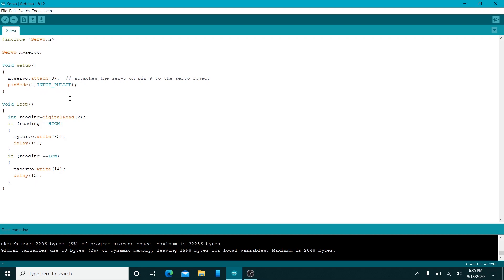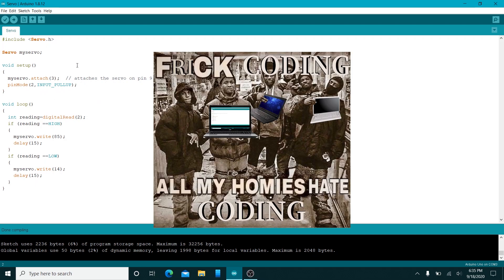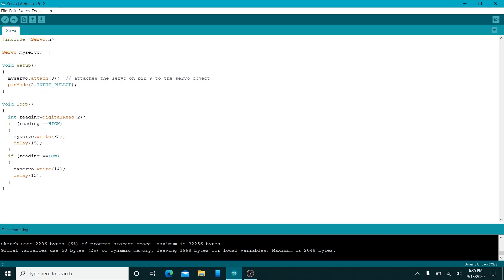Here's the code — keep an open mind because it's very simple. The first line just includes a library, which makes coding simpler by having a bunch of related code in one place. Using this, you initialize the servo by calling Servo and naming it whatever you want — here it's called myServo. In the void setup, you initiate the servo by attaching it to a pin number — here it's on pin number three.